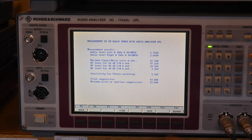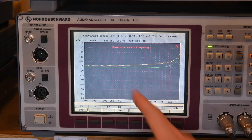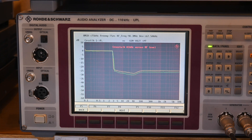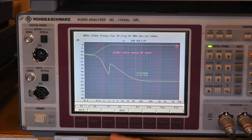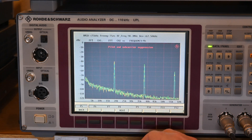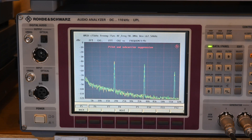You can save the report and recall it later, or view each test individually. The stereo separation looks poor—I'd normally expect 40 to 45 dB or higher. Looking at the spectrum, there's the 19 kHz pilot, 38 kHz, and the 57 kHz third harmonic of the 19 kHz pilot.